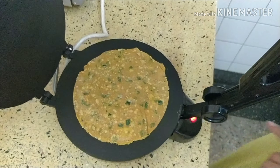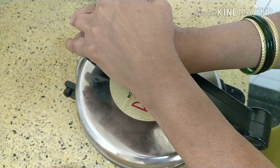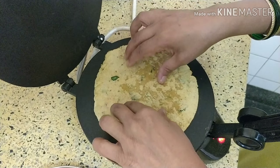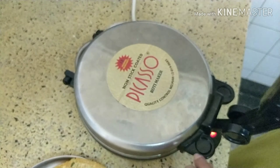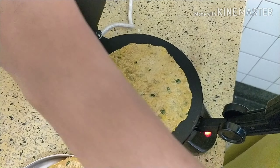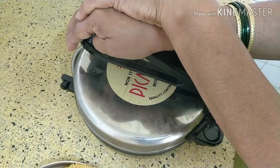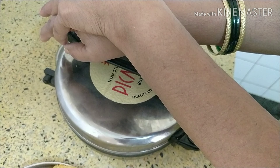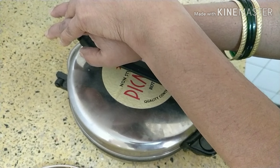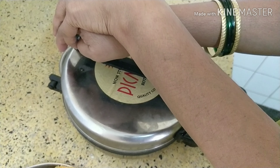Put the partly cooked chapatis on the roti maker when it is hot and press properly. Turn and press again until it becomes hard. You can also make it hard on a tawa, but it will take more time — on the tawa you have to use a very low flame and keep pressing with a cloth. In the roti maker it goes faster.